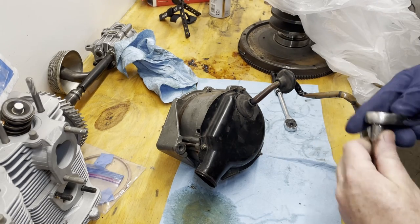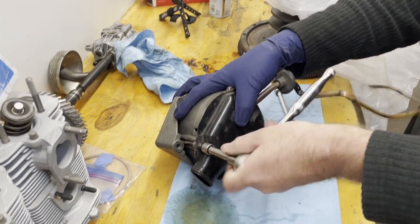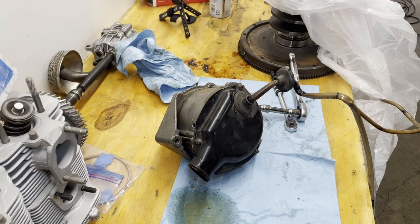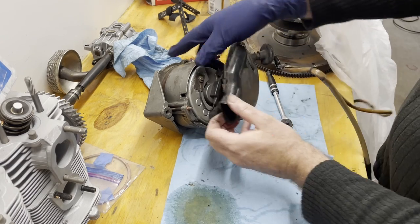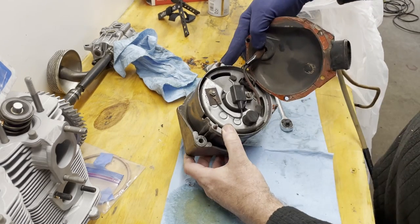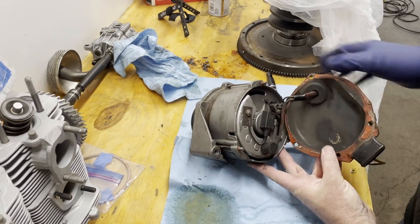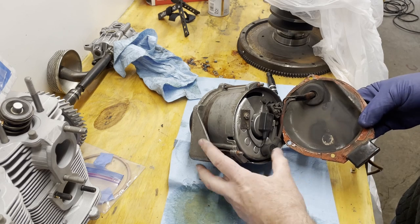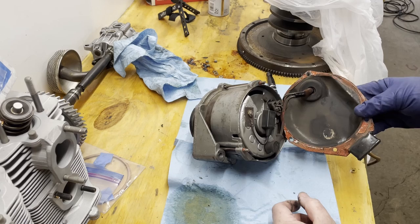We take our 8mm socket on this thing and remove — there are three of these on here. We've got the three little nuts off, and now we pull this off. Now we can see here — remember what we were talking about — this little rubber piece here. Look at the back of this and you can see how close it is; it's so close that it basically rubs the paint off.